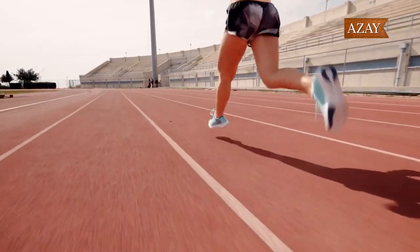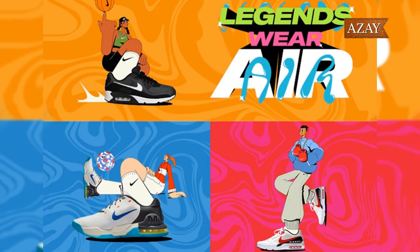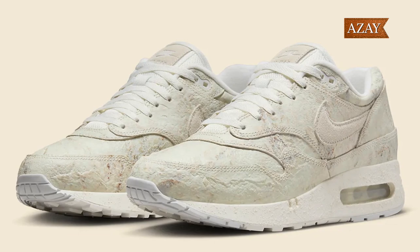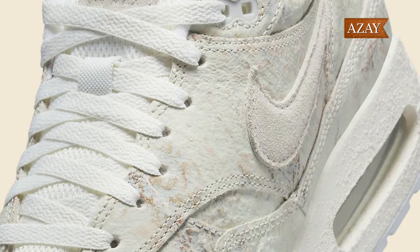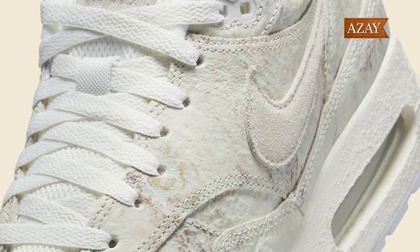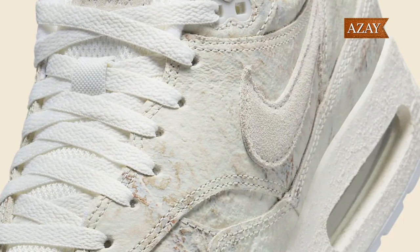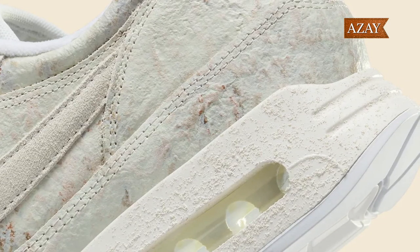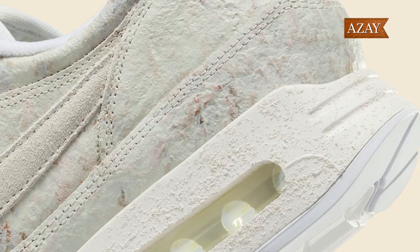Alright folks, let's talk about why these sneakers are causing such a buzz. Released as part of the Air Max Month celebration, the Nike Air Max 1 86 Museum Masterpiece pays tribute to the iconic Tinker Hatfield and the original 1986 cut. The design is nothing short of breathtaking, with abstract impressionism taking center stage on the upper, featuring marbled, multicolored leather. The midsole continues the artistic theme with unique paint treatments and, of course, that signature big bubble air unit.